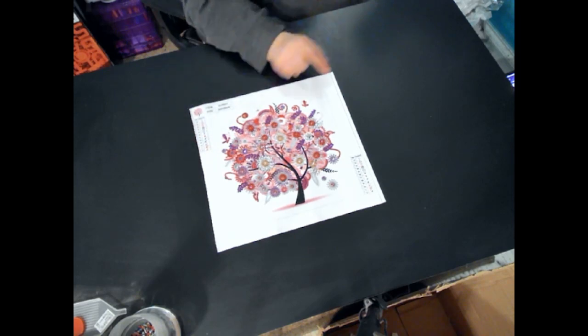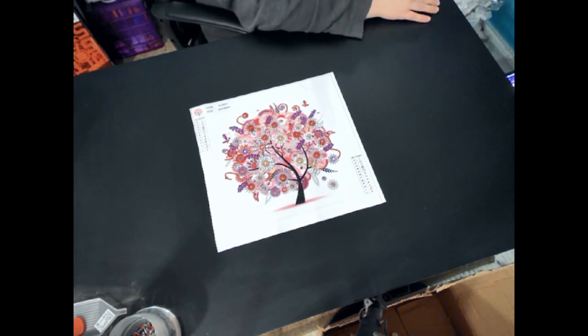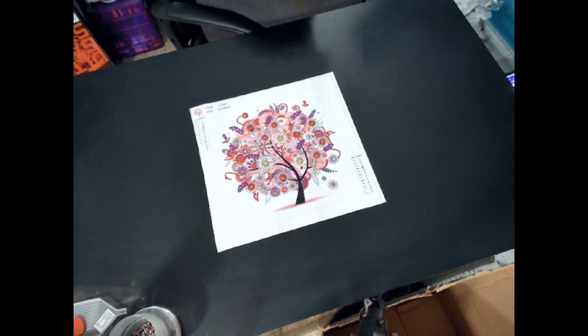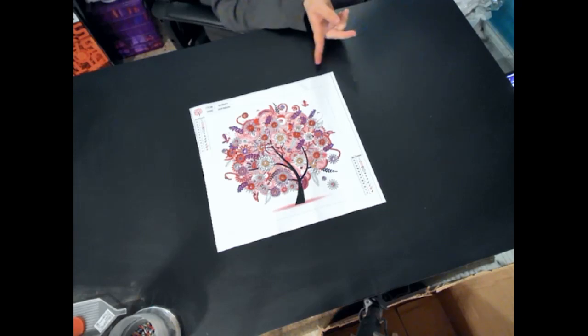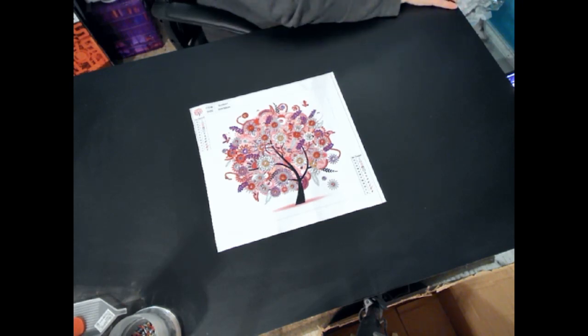I did have fun with this one. This one only took me a couple of hours, and no light putty. Very easy to do. You can get these off of Amazon — easy to do.